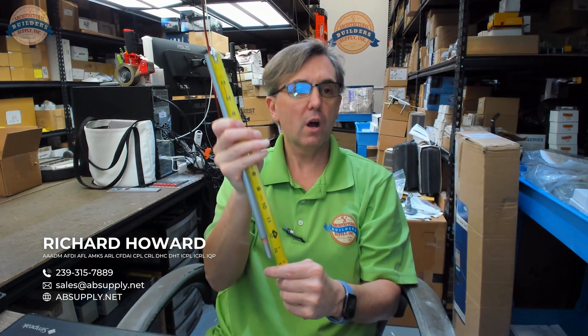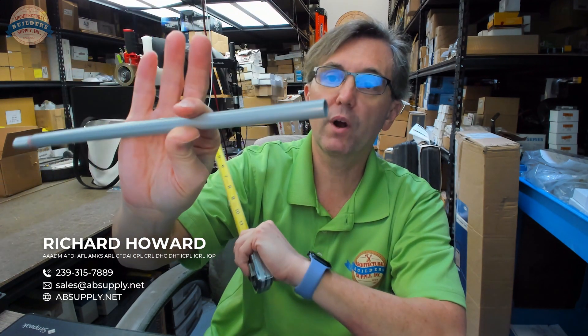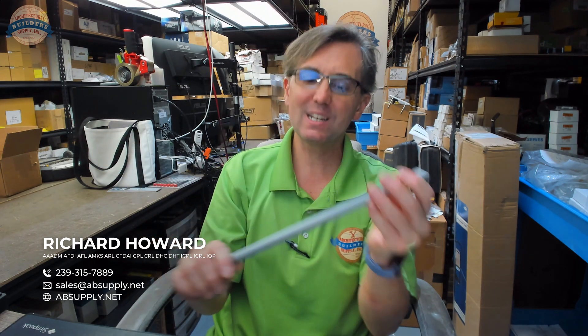It's 12 inches long because that's the effective length of the rod itself, and this happens to be in the 628 or sprayed aluminum finish. It's just about 7/16 inch in diameter and 12 inches long.